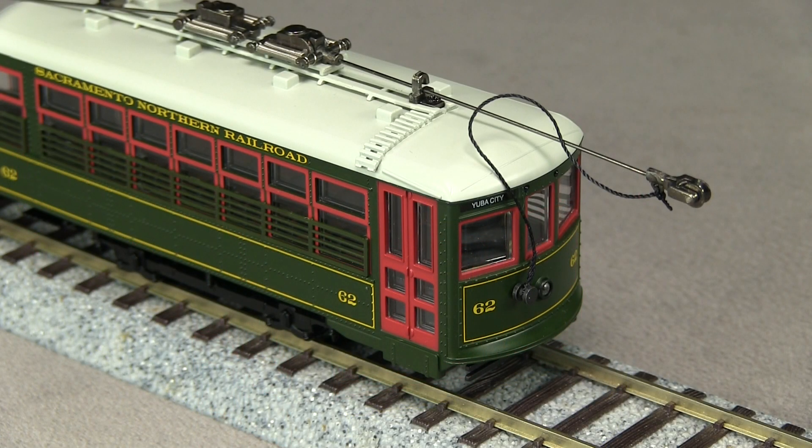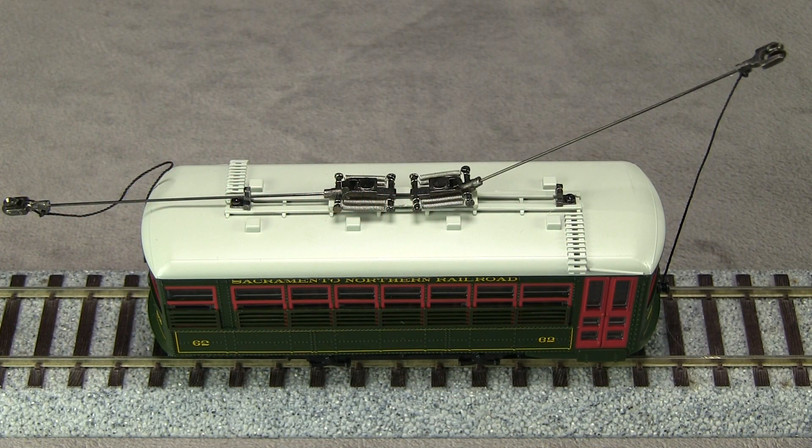The trolley retrievers on the ends are connected to pieces of thread attached to the poles. The thread does not retract as it would on a real car. The detail on the top of the car is very good, though not quite accurate for this particular car. The real SN62 has the trolley poles mounted on a frame that sticks up above the roof. There is also a box-like structure above each door on the real car with the letter C on it that is missing on the model.